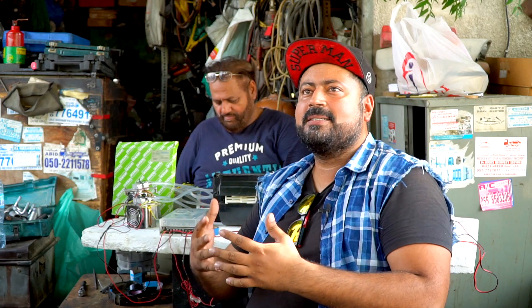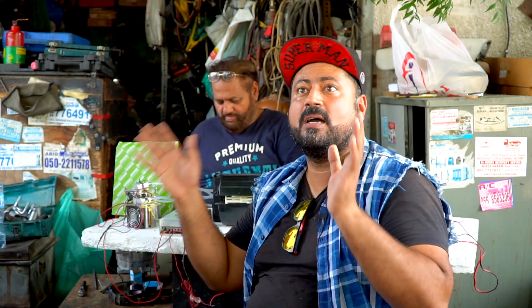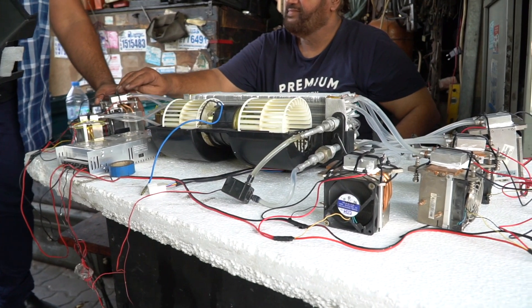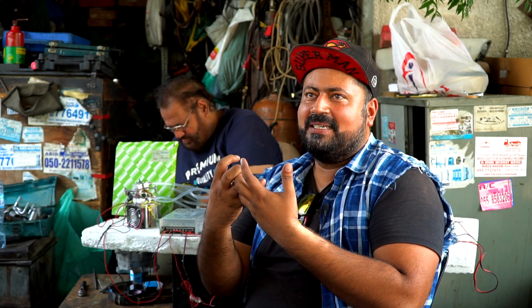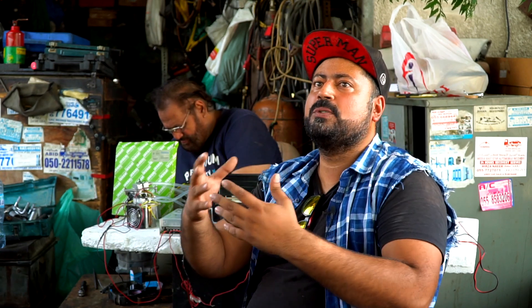Me and my dad were having a discussion about how we can resolve this. Without a compressor, without Freon, can we make an air conditioner? We came up with an idea: how about creating an air conditioner with thermodynamics — one side is the cooler side and the other is the hot side. We can control the hot part with a heat sink, and the colder part can be used as an air conditioner.